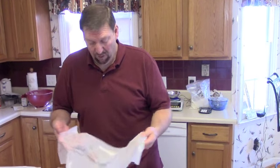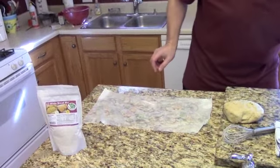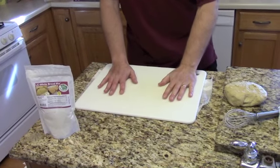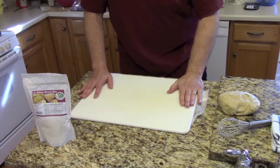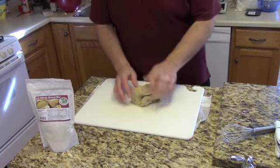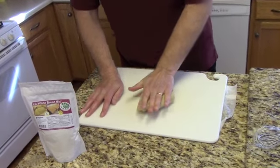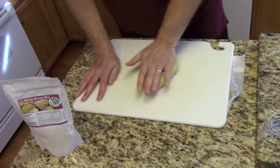The next step is to knead the dough. If you're going to manually knead, you'll want to wet a paper towel, place it down on your counter, and put a cutting board over the wet paper towel. This will keep your cutting board from slipping as you're trying to knead. Take your dough, place it onto the cutting board, and begin to press, fold, press, fold, turn the dough.